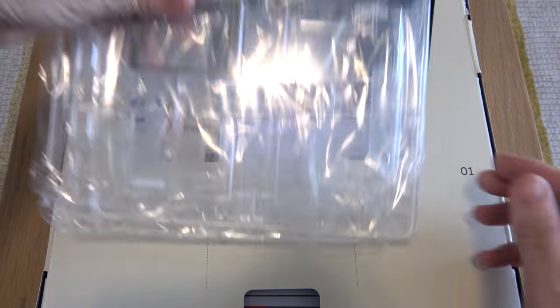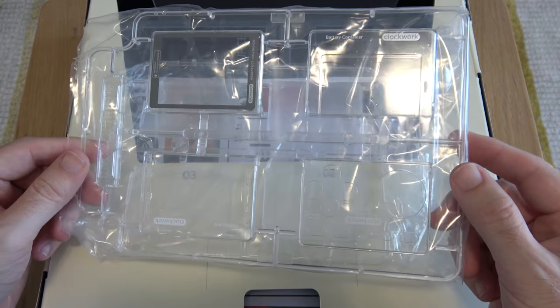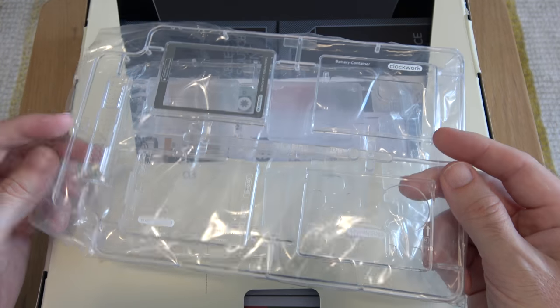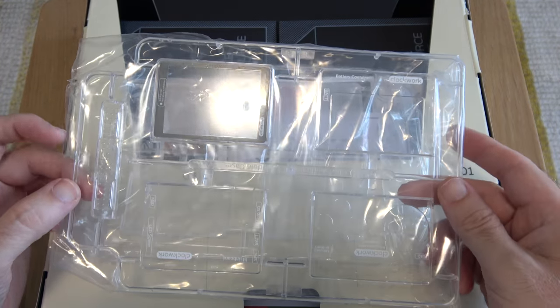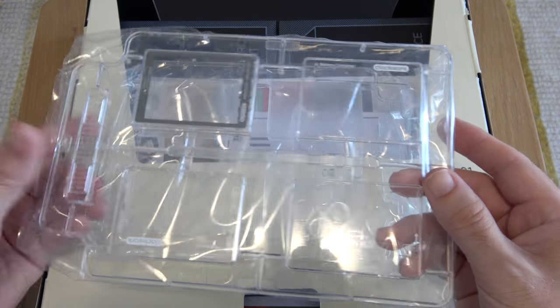First of all we get two packs here which contain the parts we're going to need to make the main casing. They look really very nice and they remind me of those old Airfix models. This is super exciting because we're going to be building a retro games console.